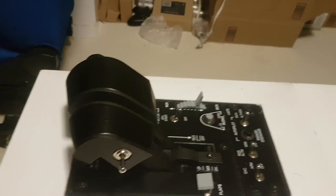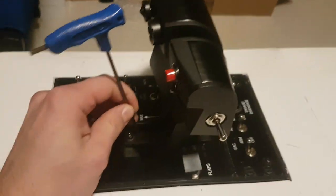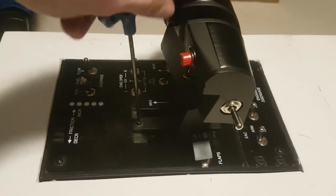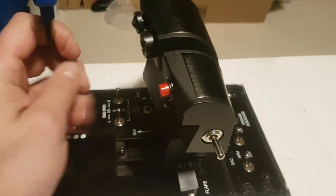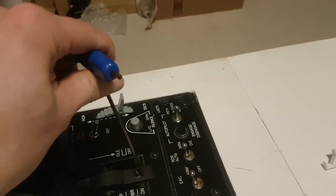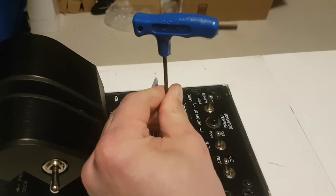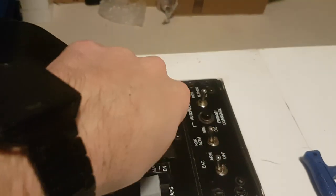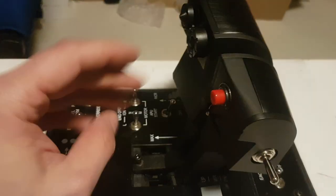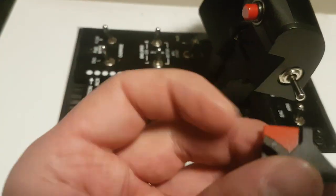With the factory Warthog you can go full 100% throttle, or with a three millimeter Allen key you can remove these two screws — one there and one here. Once those are loose, this centerpiece pops up and can be removed. This is the factory detent.